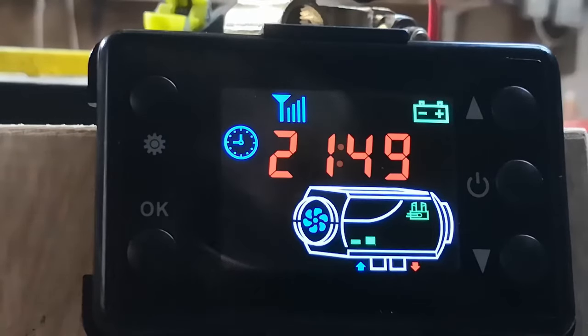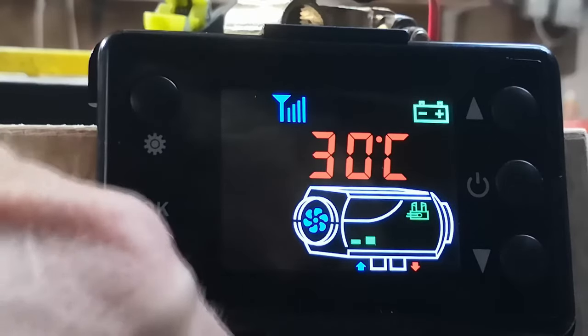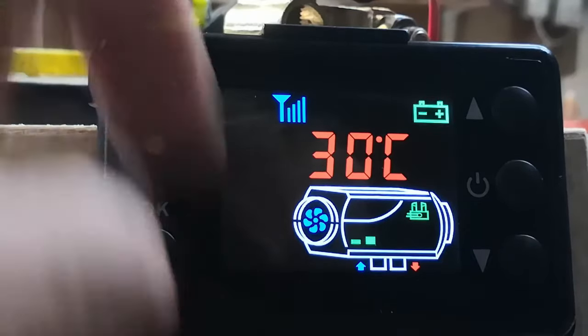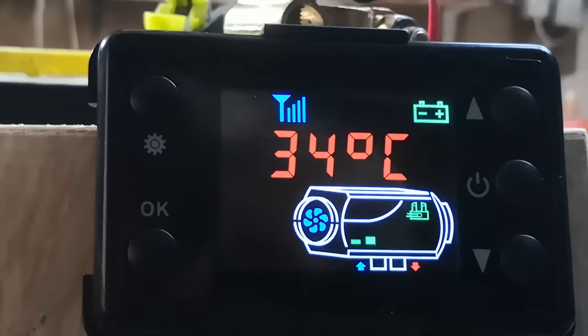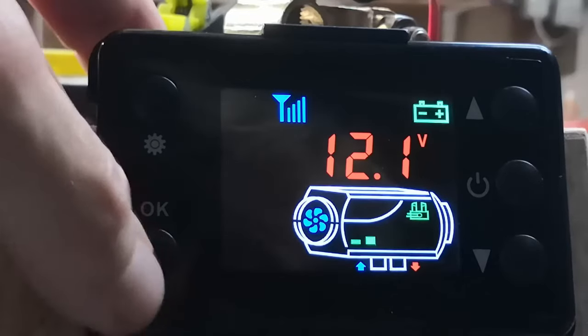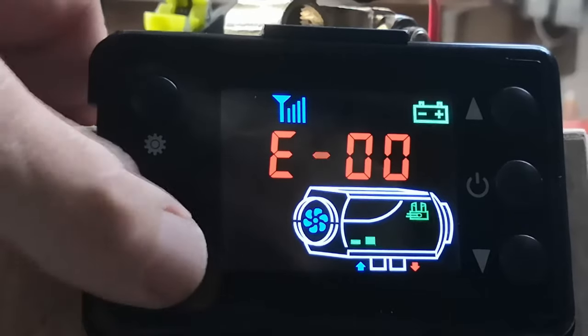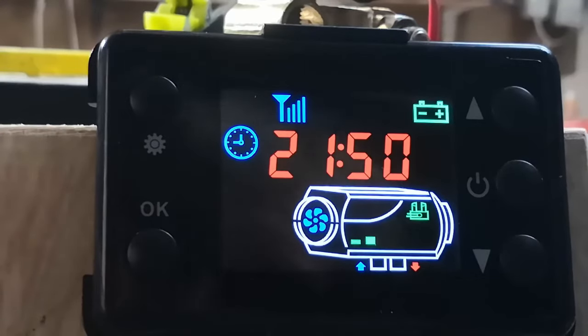Now we can do a quick status check. Press the OK button once — that's the temperature in the environment. Look at that, 30 degrees in my workshop — ridiculous heat wave. The thermistor that measures it is just underneath there, where the wire comes out. Press it again — that's the target temperature you're going to set; note it's a bolder font. The big bold font is the one you're setting at. Press it again — that's measuring your battery voltage; the battery's green, so we've got a good battery. Press it again — that's your error code log. Press it again and you get back to time. That's the status check.